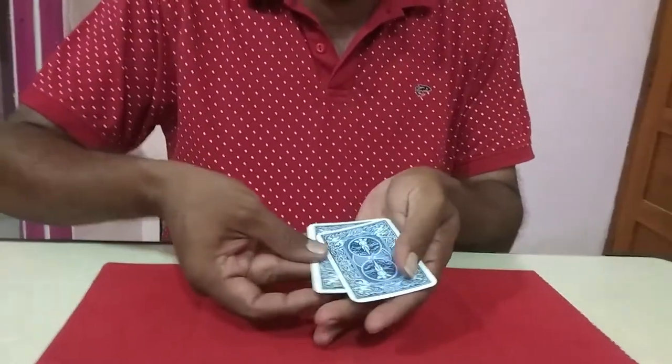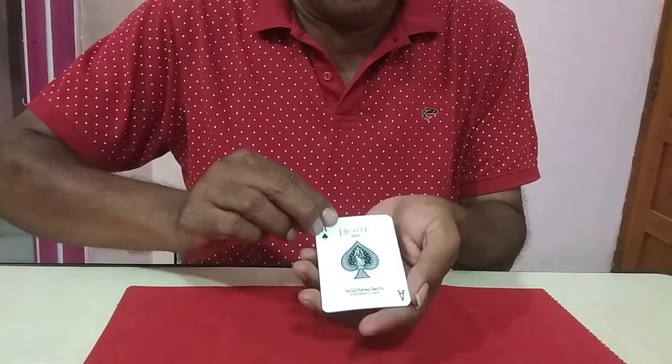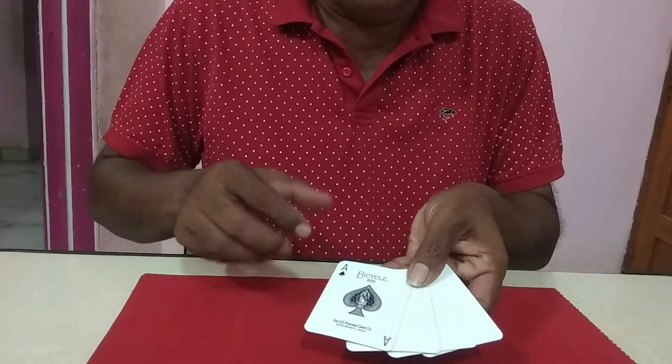Here I have 1, 2, 3, and 4 blue back cards. So here you have 3 blank cards and 1 ace face-up.